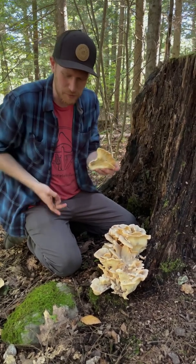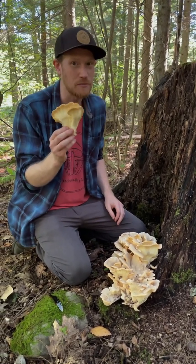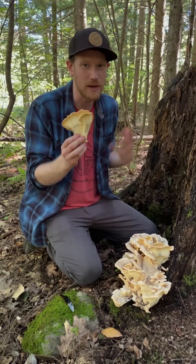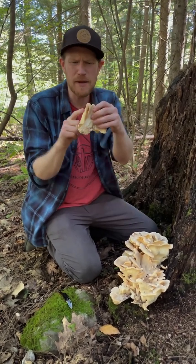So the first few times I picked this I kind of chickened out and didn't really eat it. I tried a little bite but didn't really appreciate it. Just recently I went back and tried it again and was like wow, this is an exceptionally good polypore — it's on par with chicken of the woods or anything else. A quick fry-up in a pan is a good way to do it.